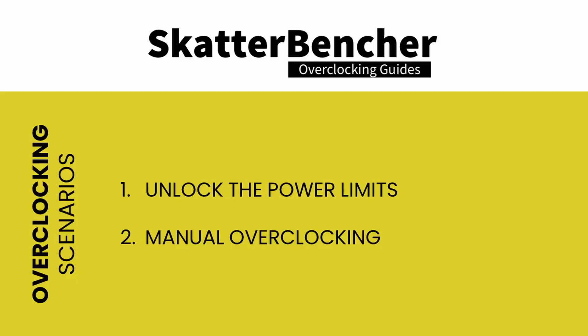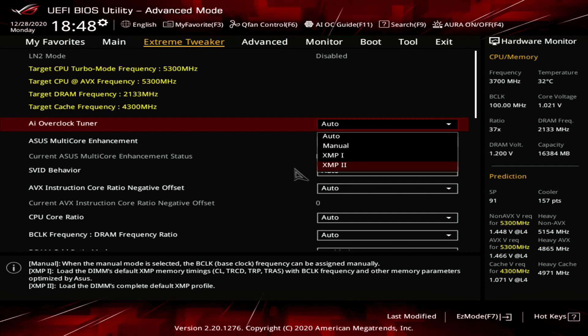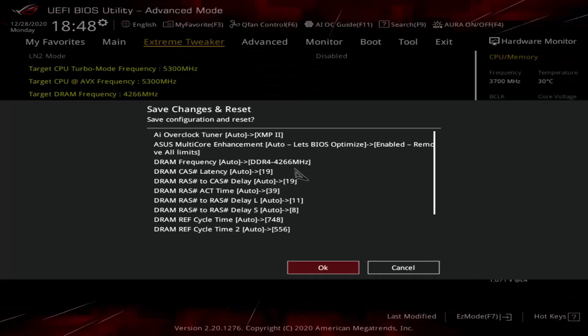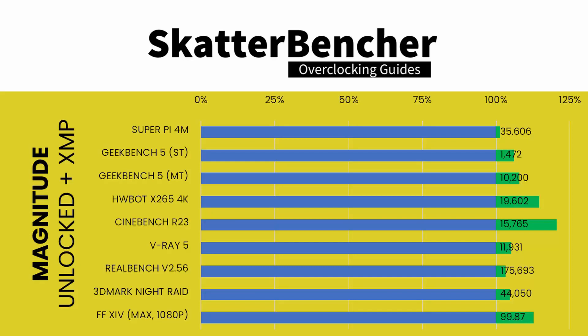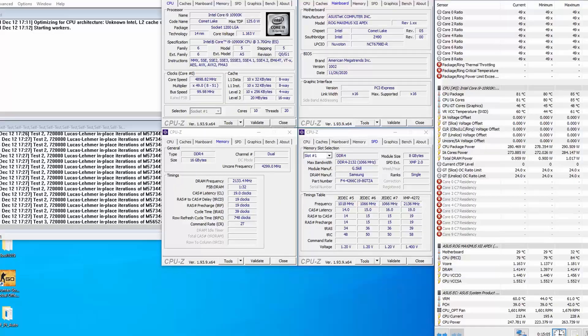As a first test, we'll overclock using regular high-end custom loop water cooling with the EK Magnitude water block, testing two scenarios. First, we'll just unlock all the power limits, allowing the processor to run for an unlimited time at the highest possible turbo boost ratios. We'll also enable XMP for all scenarios. In the BIOS, enter the Extreme Tweaker menu, set AI Overclock Tuner to XMP2, and set ACES Multi-Core Enhancement to Enabled – Remove All Limits, then save and exit. When running Prime95 Small FFT with AVX enabled, the processor runs at 4.9 GHz with 1.278 V. CPU power is around 285 watts and the average CPU temperature is 83°C.